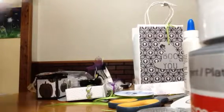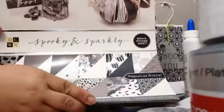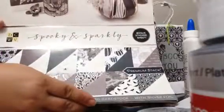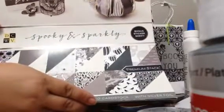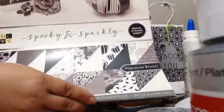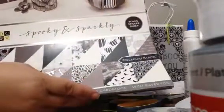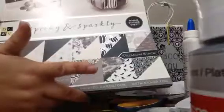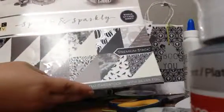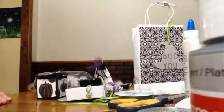This is the paper I used — it's called 'Spooky and Sparkly.' I found it at Tuesday Morning and I just love it. I'm not the biggest Halloween fan — I like it, but it's not my favorite. I really don't like scary things. But this black and white and silver paper was just perfect. It's really elegant and Halloween-y without being Halloween-y, if that makes any sense at all.